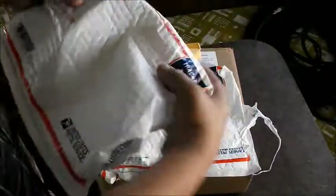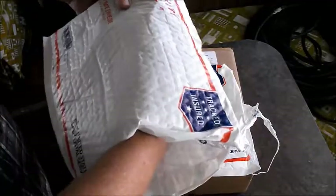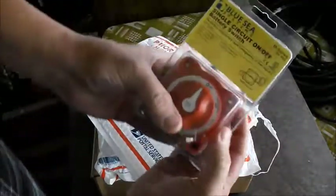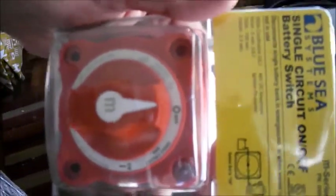First package — we got this on eBay. We have a Blue Sea single circuit on-off battery switch.